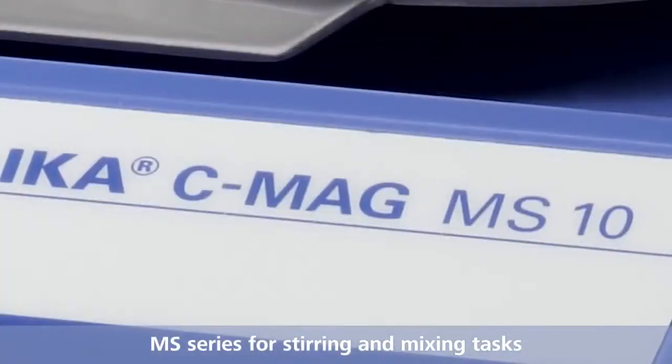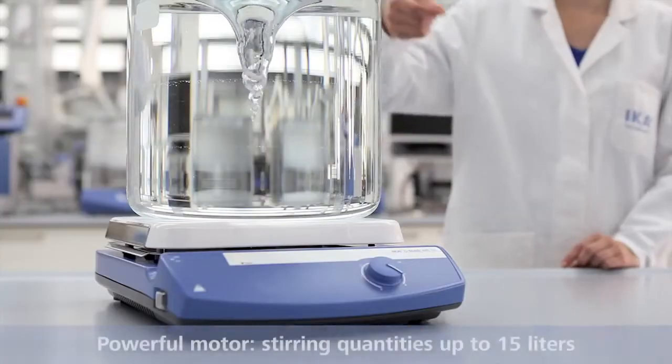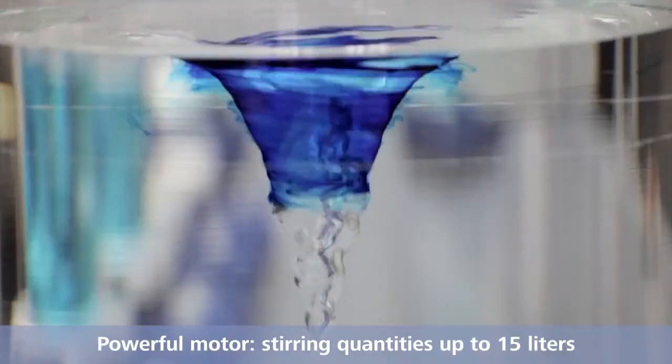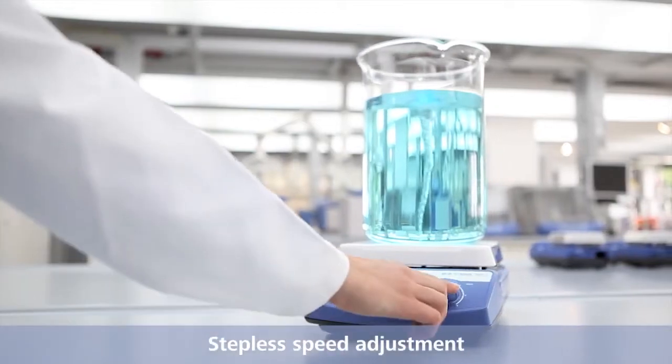MS series for stirring and mixing tasks. Powerful motor for stirring quantities up to 15 liters. Stepless speed adjustment.